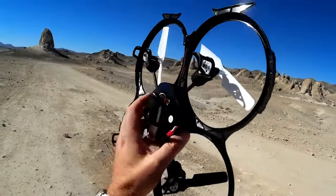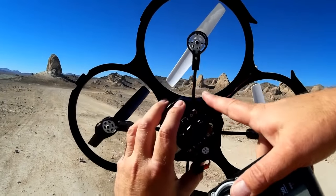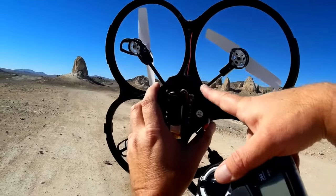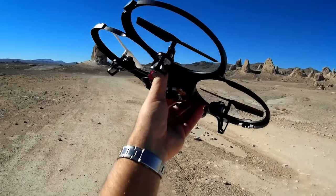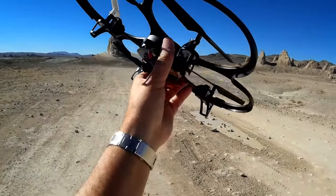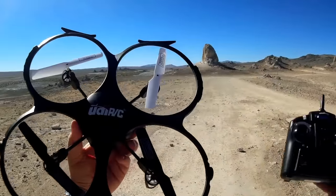All in all, this quadcopter appears to be based on the early Lady Bird quadcopters and the WL Toys V202, V212, and V222 with the carbon fiber arms. This one is similarly based on that. Again, this quadcopter has been out for a while — well over a year or so. It's obviously going to be similar to other quadcopters. But let's go for a flight of the UDIRC.